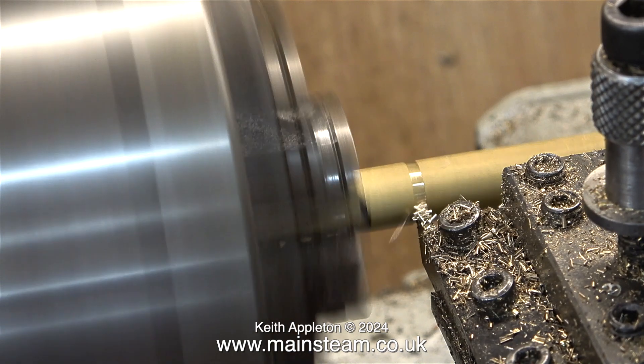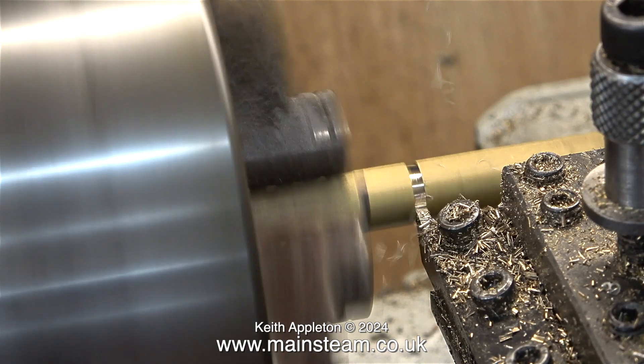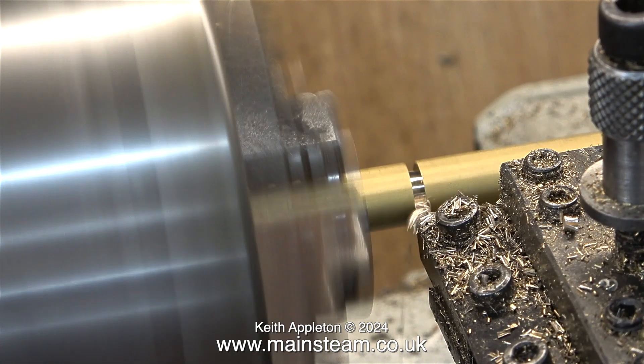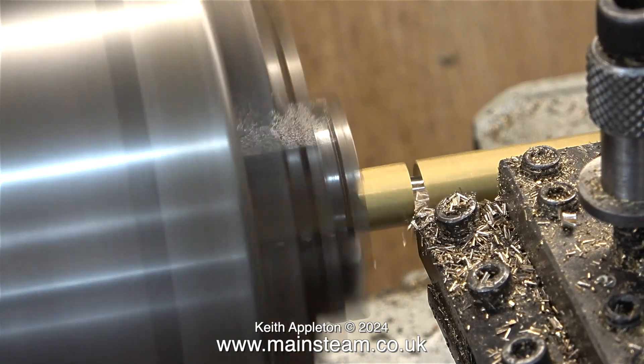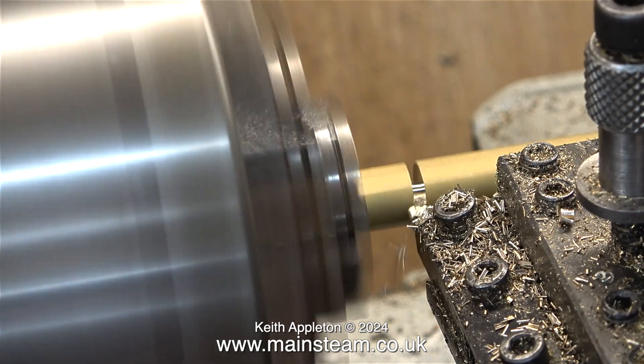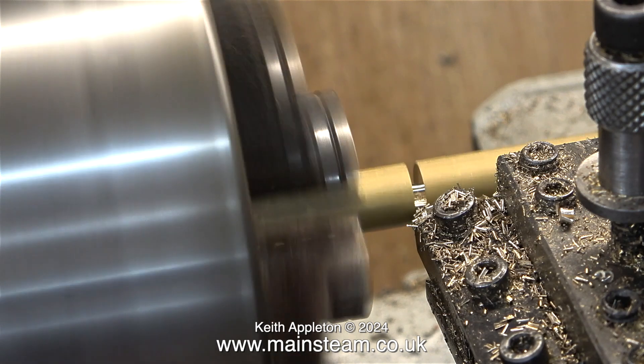Now I'm going to make the special fitting that allows me to fit the vertical tube into the fitting so that the steam exits the condenser right at the top of the chimney. By doing it this way there is no blast pipe effect, which is not desirable with burners of this type.